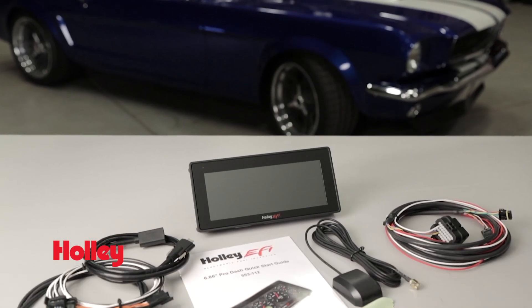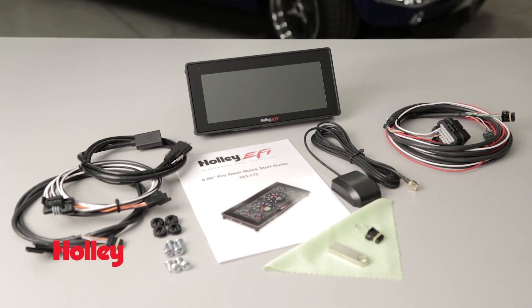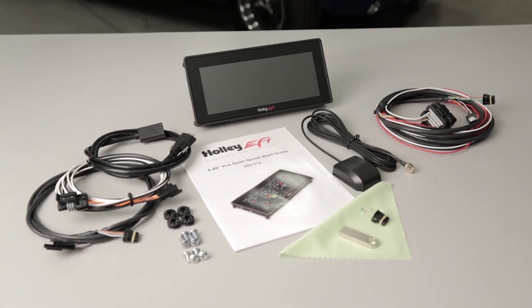Our Pro Dash kit includes everything needed to complete your installation. Get the power to monitor your EFI system at a glance with the Holley EFI 6.86 Pro Dash. To find out how Holley's 6.86 Pro Dash can benefit you, visit our website at Holley.com.